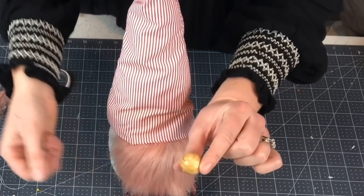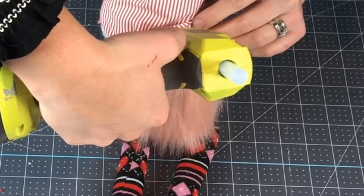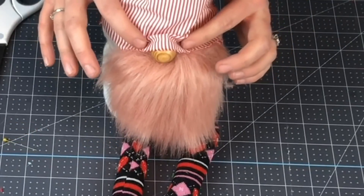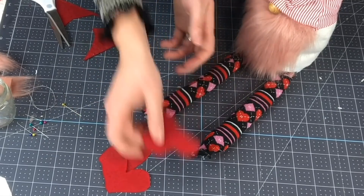I have these little wooden beads here, so I'm just gonna put a little bit of hot glue on here. Put a dab of hot glue on each side of the nose, then just kind of push the hat into place.